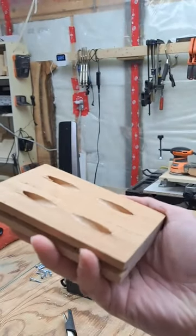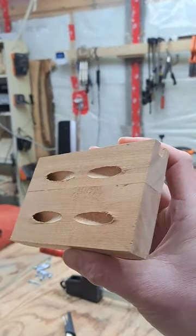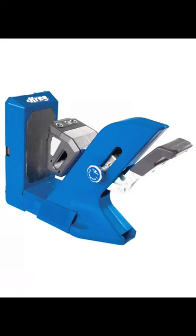Pocket holes are a popular and controversial method of joining pieces of wood together. Pocket holes are quick and easy to make, requiring only a special tool and a drill.